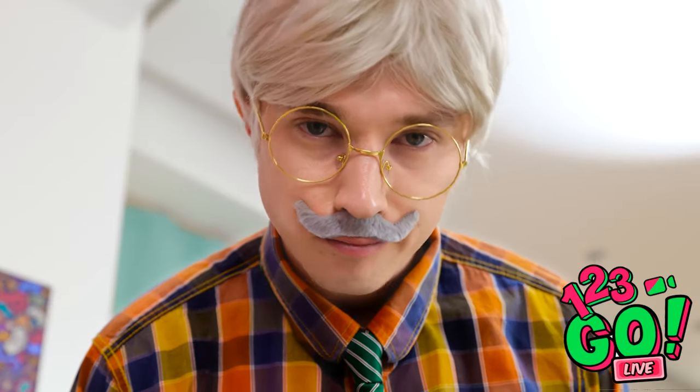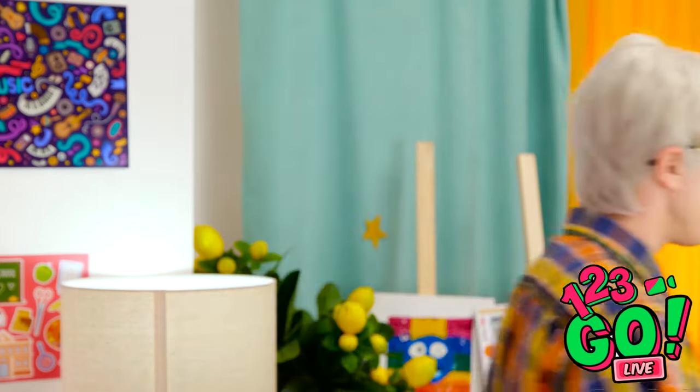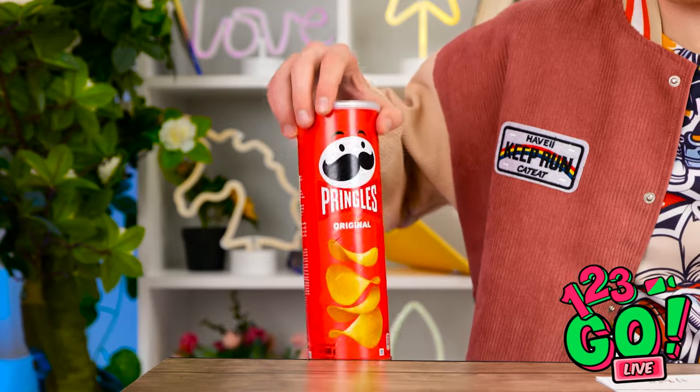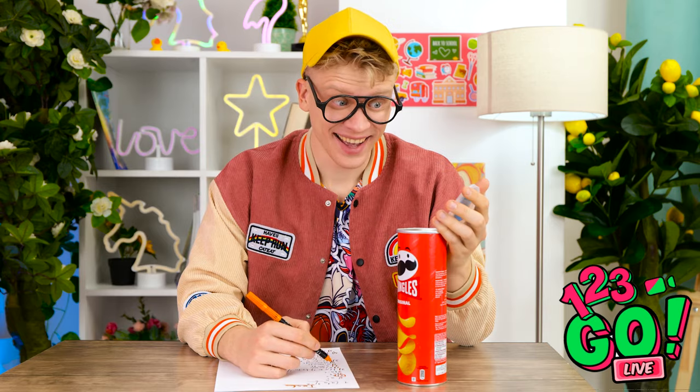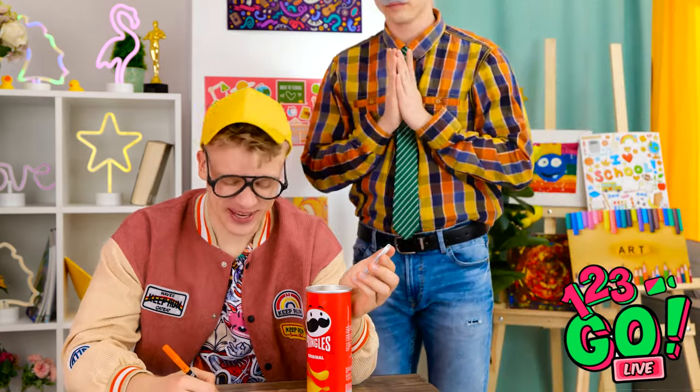Been here long? Long enough. Hand over the phone. I'm disappointed in you, Alex. Now finish the exam. Unbelievable. He might have taken my phone, but at least he didn't take my snacks. These chips have a special ingredient — the answers! And the best part is, I get to eat the chips later. Are you kidding me? I feel like someone's watching me. Chips? For me? You shouldn't have. Not again — there's only one thing for it. You've earned this.